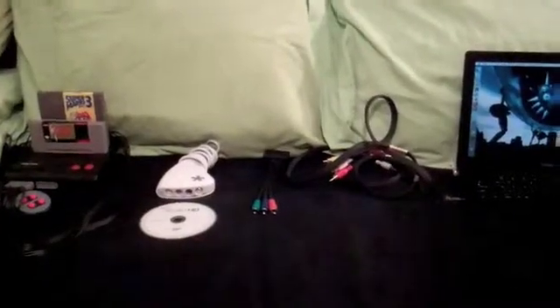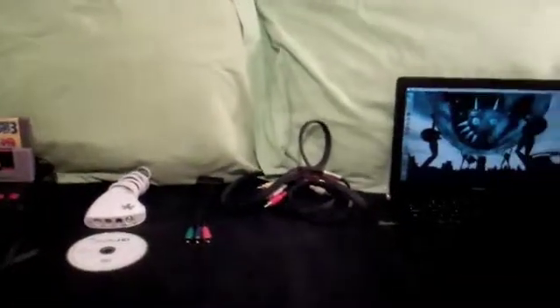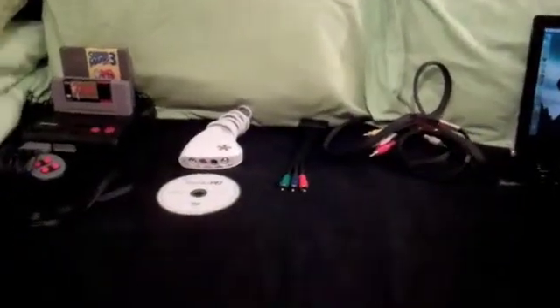You have a new Dazzle DVC-100 capture card but you don't know how to use it. This will be a guide on how to use your Dazzle DVC-100 capture card.